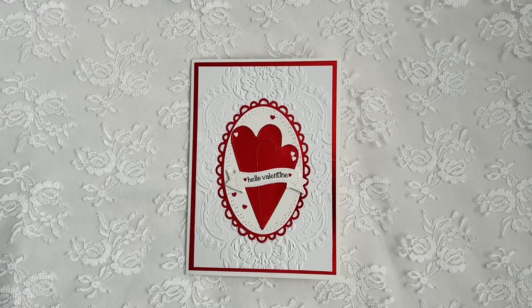Hi everyone, Christine here. Welcome back to my channel and welcome to all my new subscribers. Happy Valentine's Day! I just wanted to come on real quick and share this Valentine's card that I made. It was so super simple to put together.